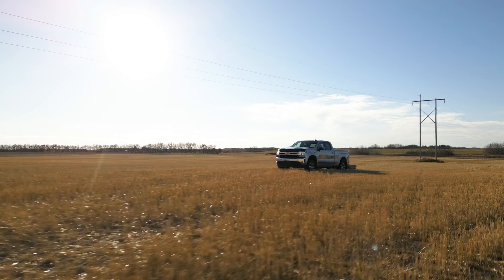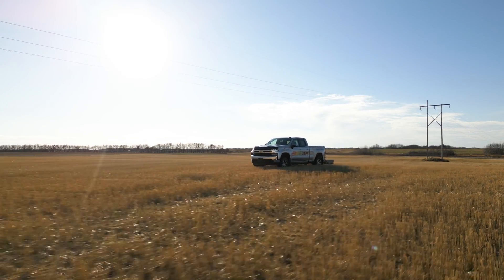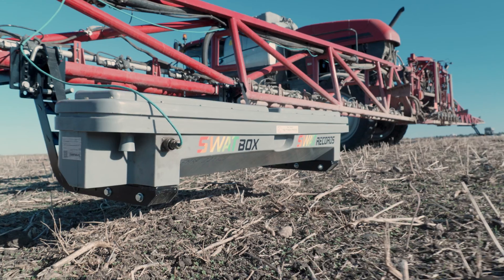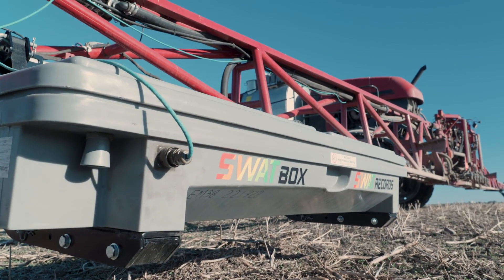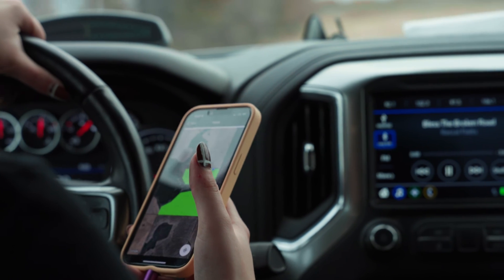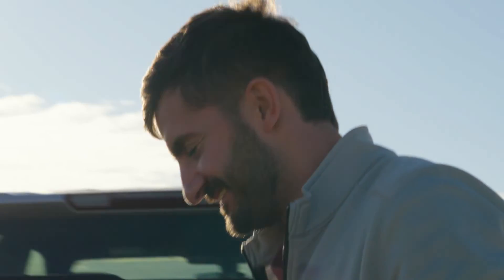For independent agronomists or larger agronomy companies, Swapbox brings a whole SWAT ecosystem — a proven process across many years and geographies. They provide the tools like Swapbox, software like SWAT Records, and training through SWAT Academy. If issues arise, SWAT Support is available and problems are typically resolved in the field.